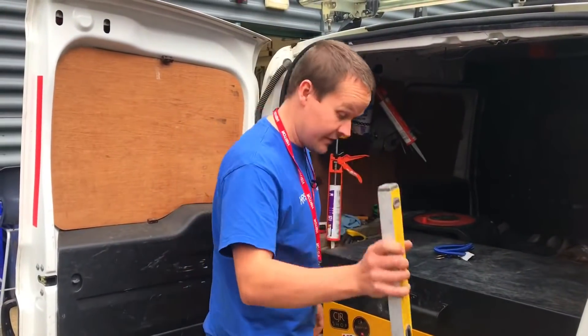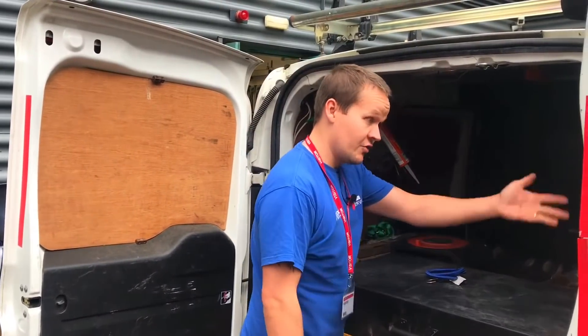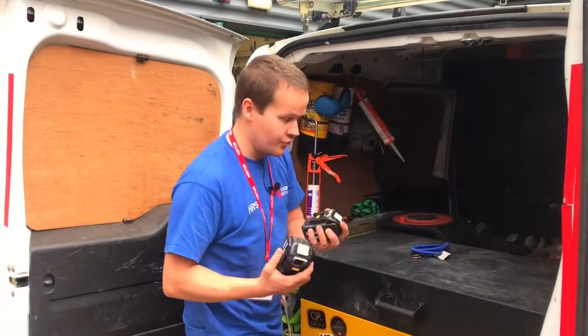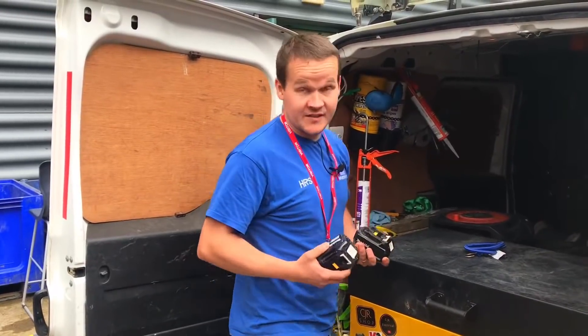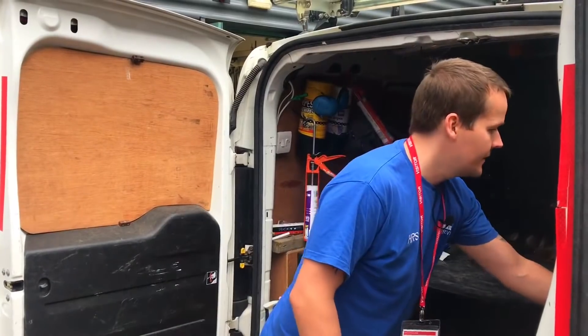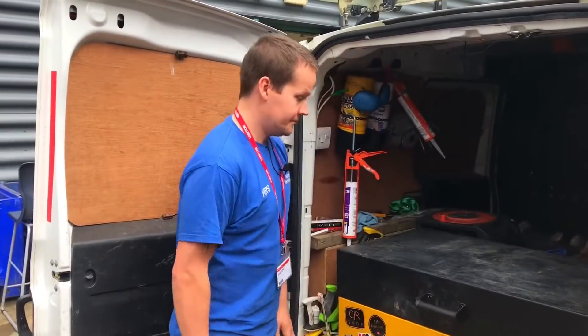Standard level — you definitely need a level. I've got a laser level as well. Batteries are on the stout mounts. Obviously, if you're driving along, you don't want your drills to be running in the back, because there are videos of people's vans setting on fire where the drills have been running in the back and set their bags on fire. That could go viral.